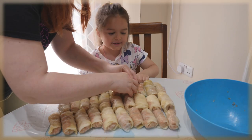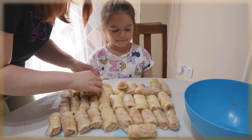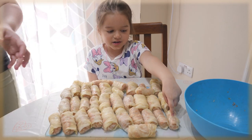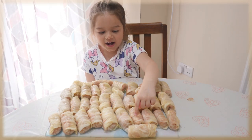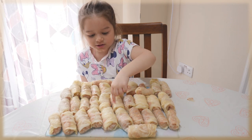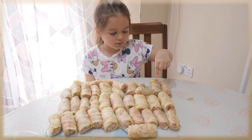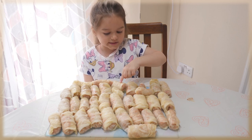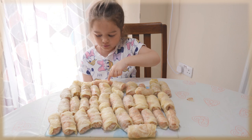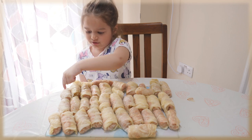Let's count them while mommy finds the pan. We're gonna put them nicely in the pan. One, two, three, four, five, six, seven, eight, nine, ten, eleven, twelve, thirteen, fourteen, fifteen, sixteen, seventeen, eighteen, nineteen, twenty, twenty-one, twenty-two, twenty-three, twenty-four, twenty-five, twenty-six, twenty-seven, twenty-eight, twenty-nine, thirty... thirty-five, thirty-six.